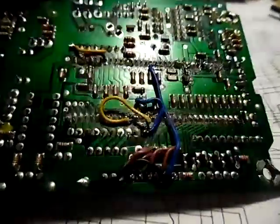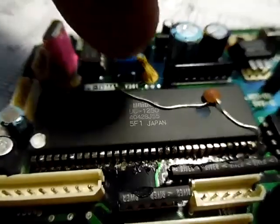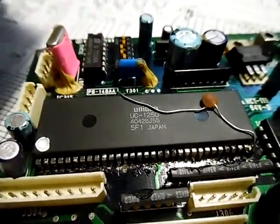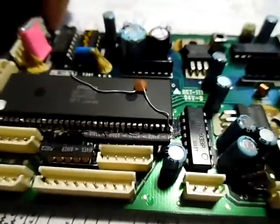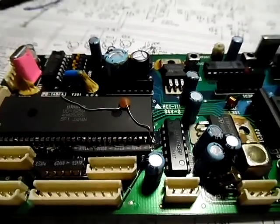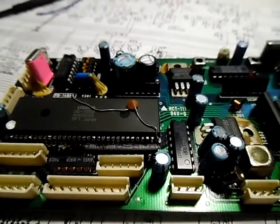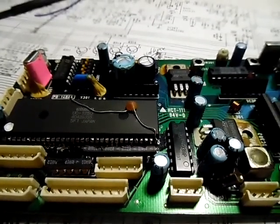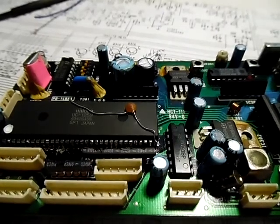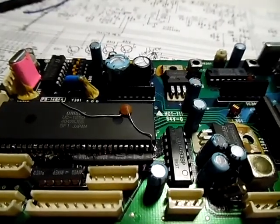I've still got some things to iron out — some of the buttons are not in the right place — but this is how you can change a 2600 to run extra frequencies using a chip from a 2510. This was not a very expensive radio; we picked it up at a hamfest for about $10, and the chip was $30 off eBay. So we've got $40 in the radio, and now it transmits and receives everywhere between 26 MHz and 29 MHz.